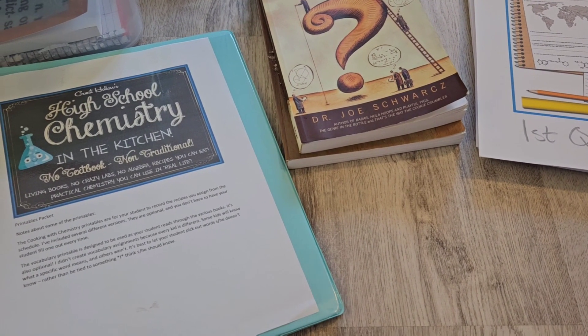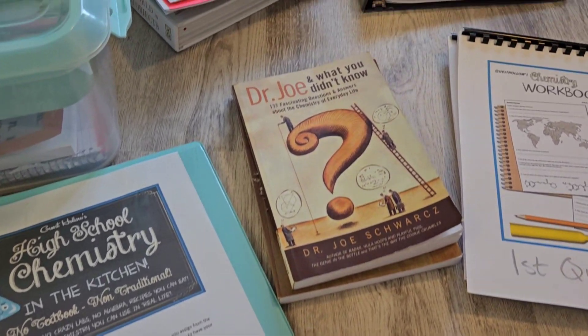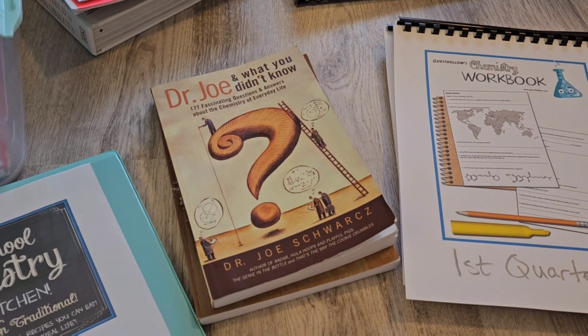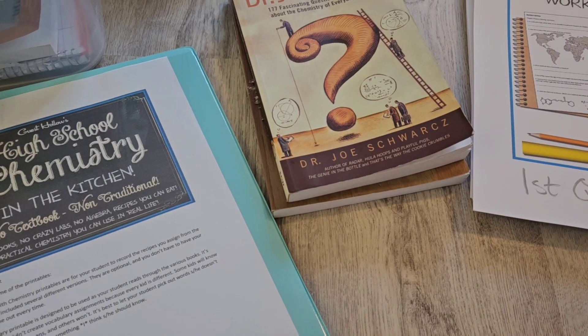Hey guys, my name is Sandy. I'm a homeschooling mom to two boys. Today I'm going to show you a video about how I get our Guest Hollow high school curriculum ready for the new school year. It's already been planned out — this is just how I organize it and get things ready for us to start going.